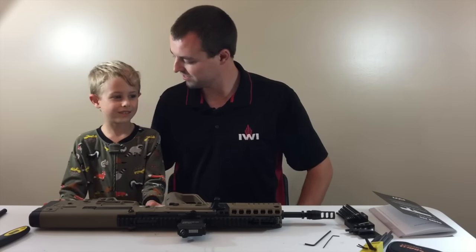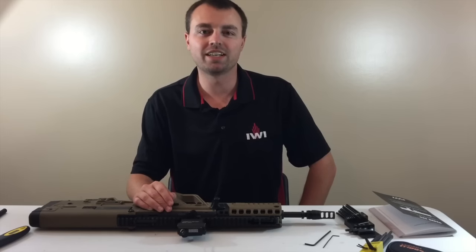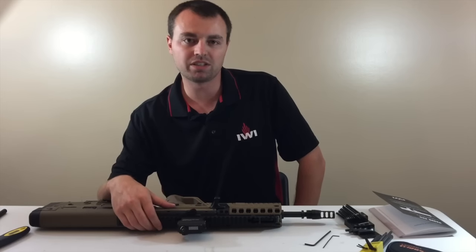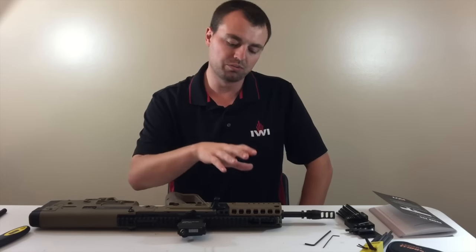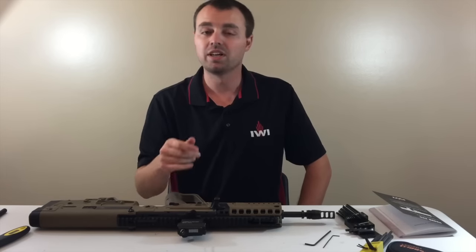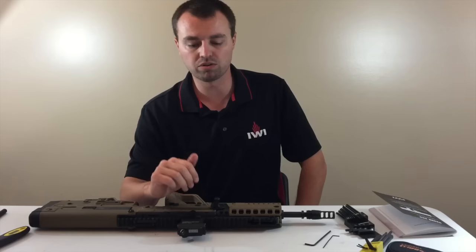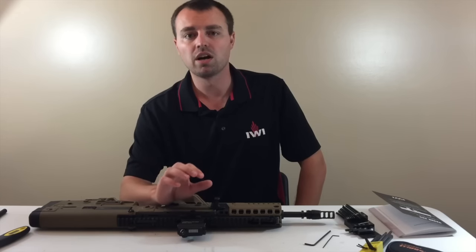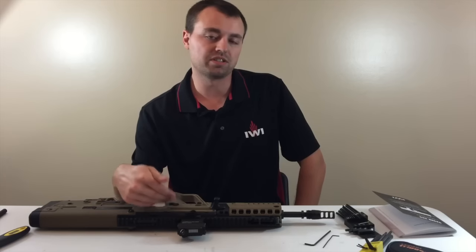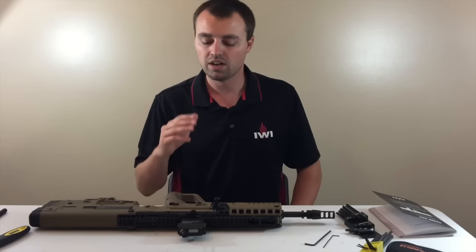Hey guys, welcome to our video. It's Adam here from Shield and Sword Academy and Crucible Defensive Training. Today we're bringing you a disassembly and reassembly of the X-95 from IWI — the version 2.0 of the Tavor. We're going to completely dismantle it, completely reassemble it, and show you how to install the Geissele Automatics Lightning Bow trigger for the Tavor. Then we're going to do some trigger weights so you can see the difference from the stock trigger to the Lightning Bow and from the stock trigger pack to the Super Sabre trigger pack. It does make a huge difference. Let's get started.